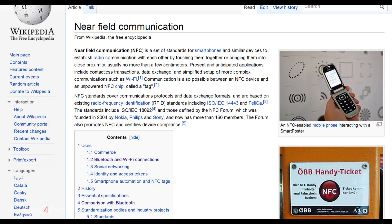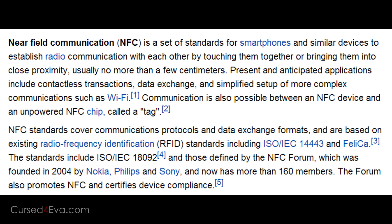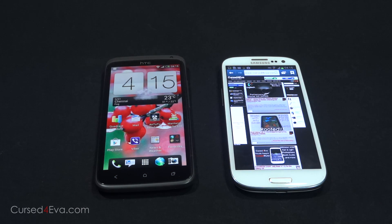Wikipedia defines NFC as a set of standards for smartphones and similar devices to establish radio communication with each other by touching them together or bringing them into close proximity, usually no more than a few centimeters. So we have two phones here, the HTC One X and the Galaxy S3.